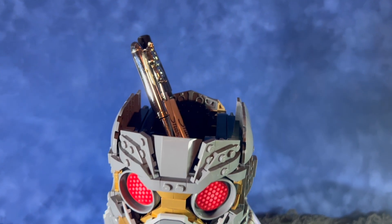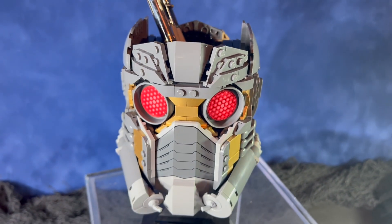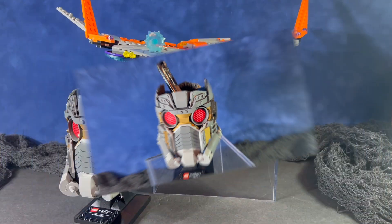As you see here, it can also be used as a pen or pencil holder. If you did want to go that route, I think you'd want to put a small piece of craft foam on the bottom, just so the pens and pencils didn't scratch up the LEGO pieces.